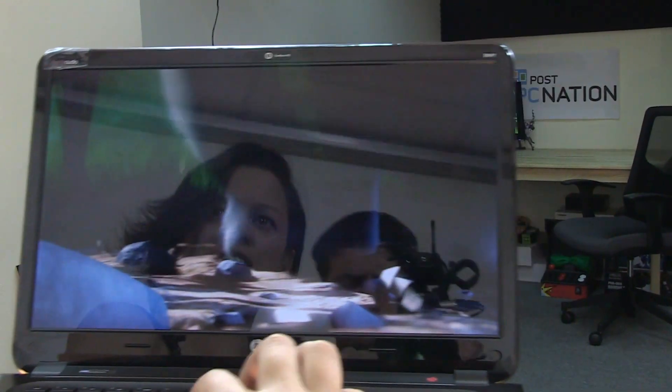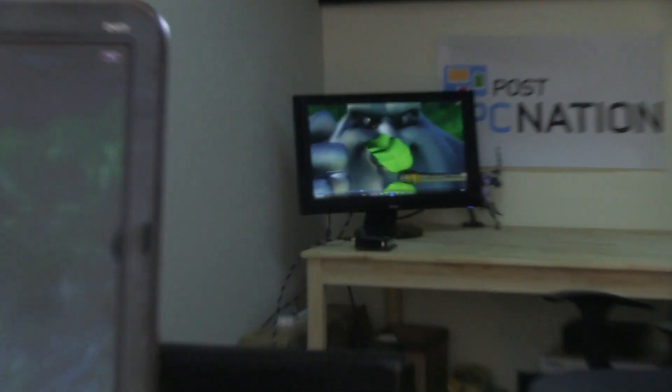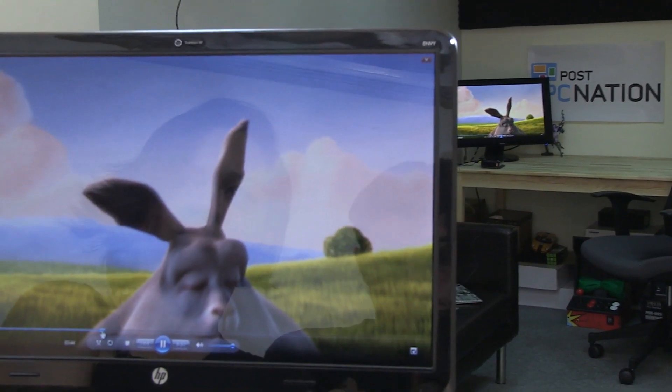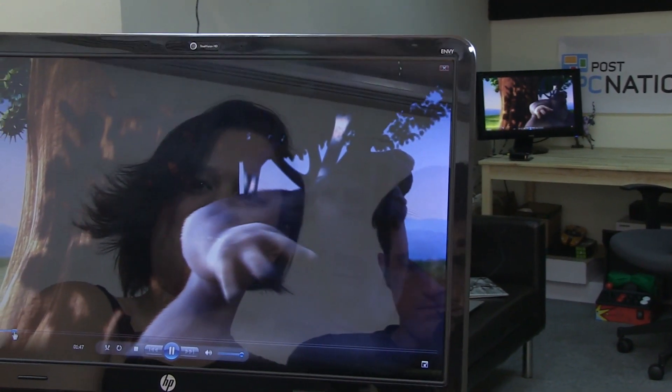Why don't we take it across the room and see how it works there? So you can see here we're about five, six meters away. Let's jump back — there we go. Everything seems to work very seamlessly and quick. You can see there's about a one second delay, if that.